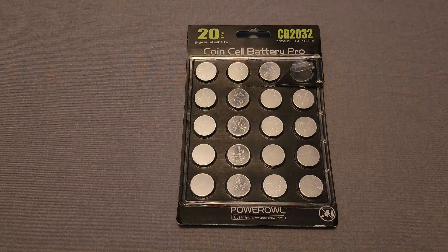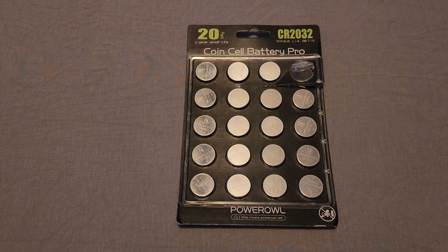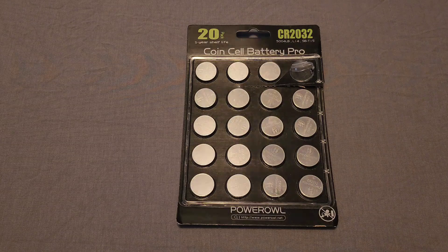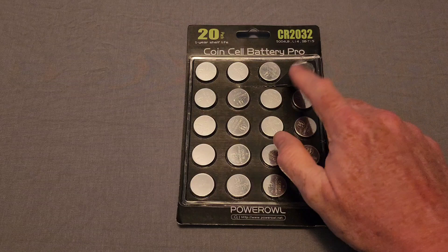I've always had a problem with whatever batteries she had purchased previously — they only lasted about a week before I'd start getting a notification in my car saying there's no key, or I couldn't unlock the car without being right next to it or having to hit the unlock button several times. Those batteries were trash — either dead on arrival or they just didn't last very long.